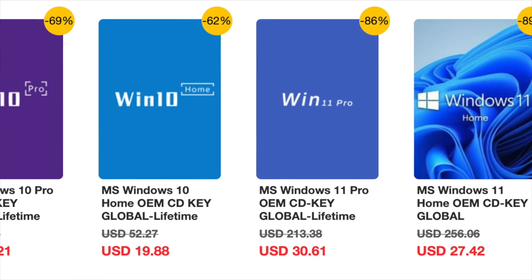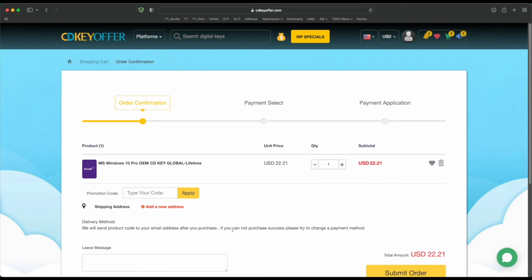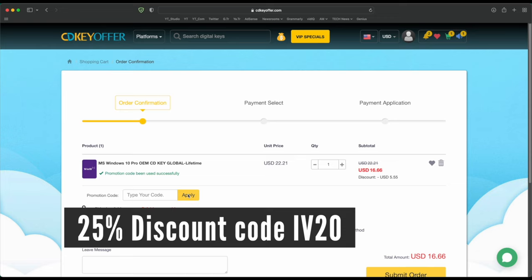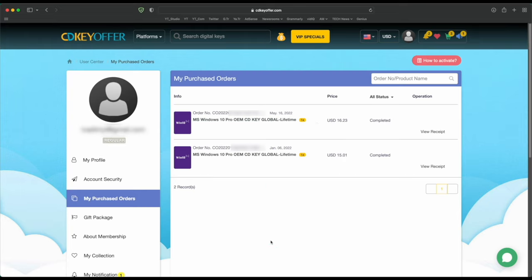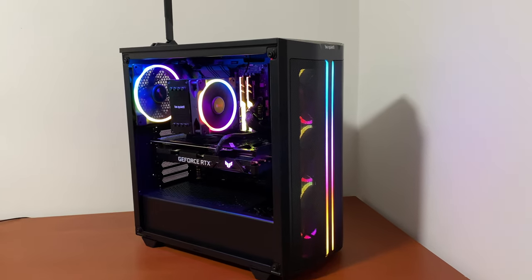Buy your Windows 10 or 11 key for less from cdkeyoffer.com at the link in the description below. Use code IV20 to get a 25% discount, bringing the price down to as low as $16. You can securely check out with PayPal and receive your Windows key in minutes, ready to be activated on your PC.